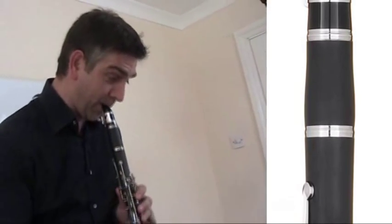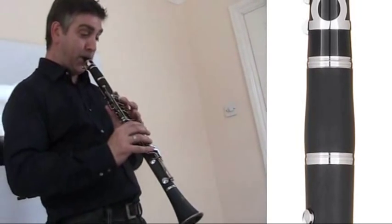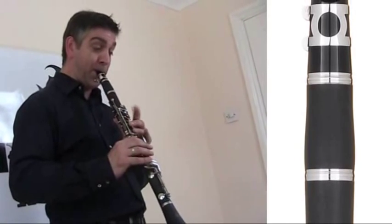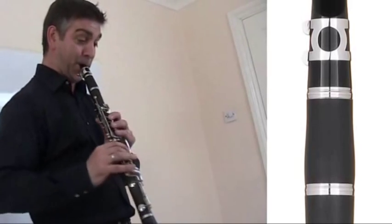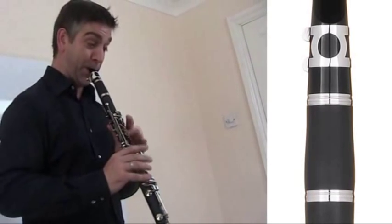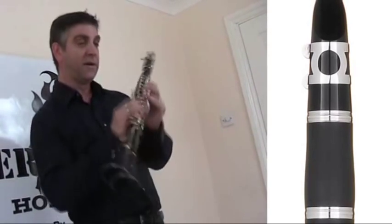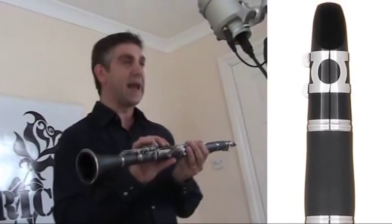Let's have a go. There we go. Scholarship Series clarinet from Academy.